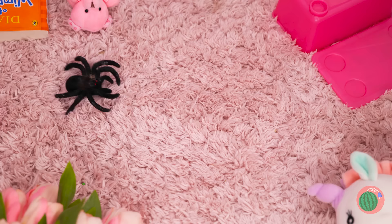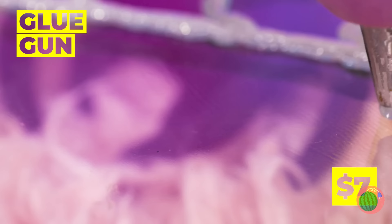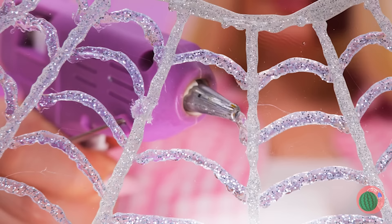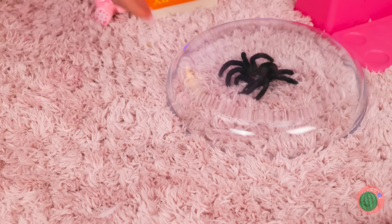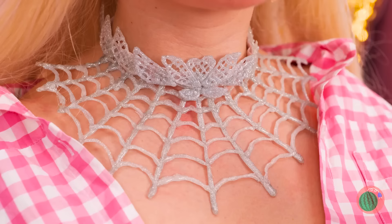A spider! Let's catch it and whip up a hot glue spider web — it'll make a fetching choker! Silly spider, you're coming with us!